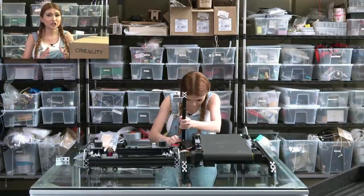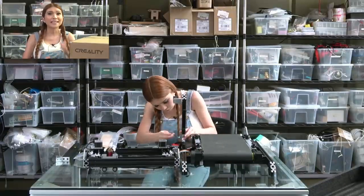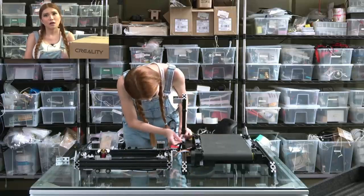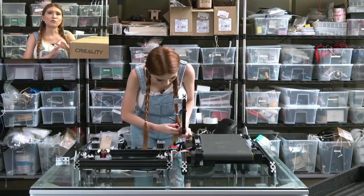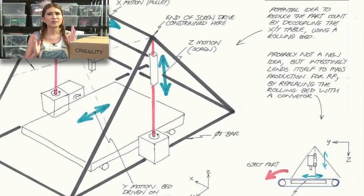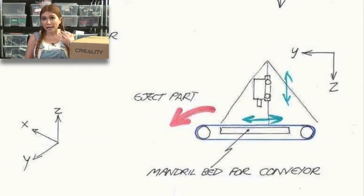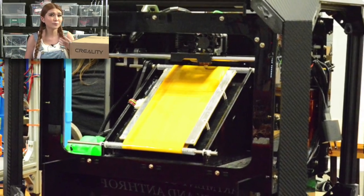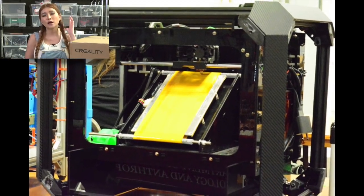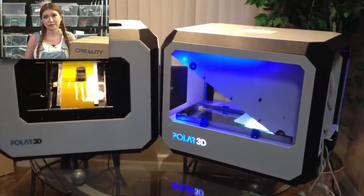What this is is a combination of a conveyor belt and a 3D printer, otherwise known as an infinite-Z 3D printer. Now, machines like this have been around in different forms for a while — the idea for them goes back to 2008. I first heard about them back in 2016 when Bill Steele showed off both DLP and FDM infinite-Z 3D printer designs.